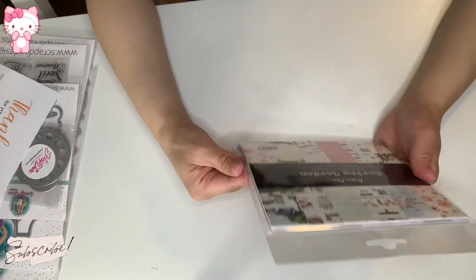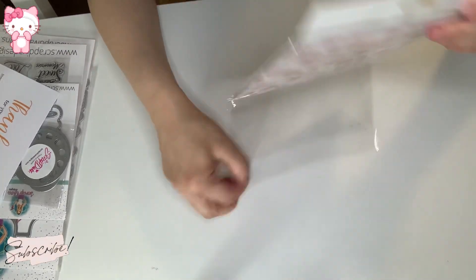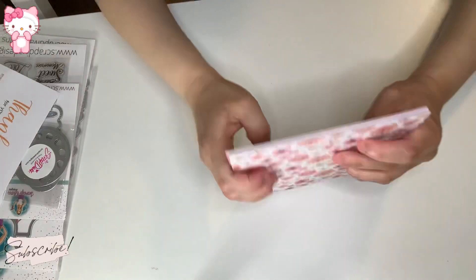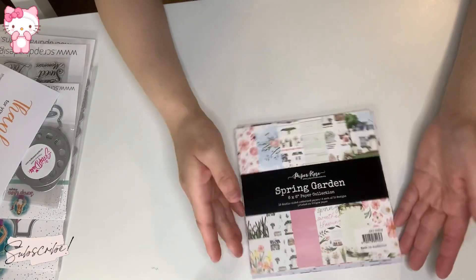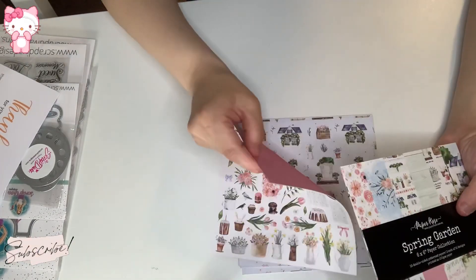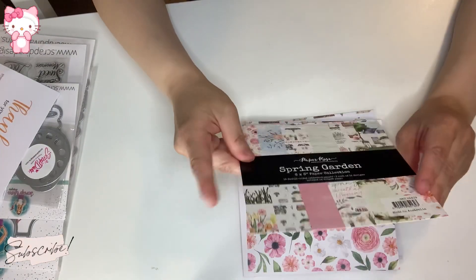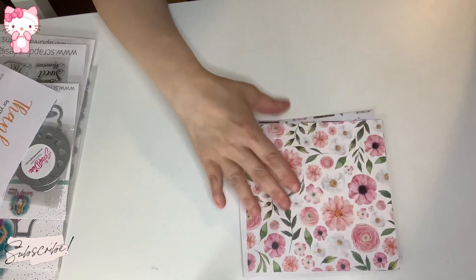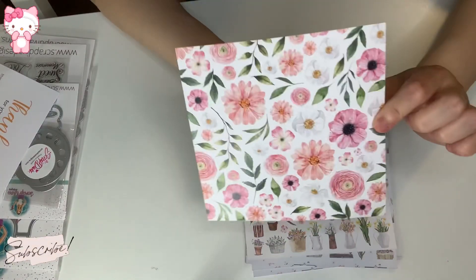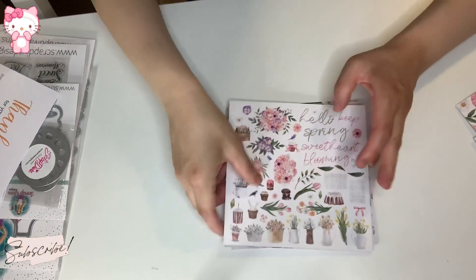This is the Paper Rose Spring Garden collection, a six by six paper pad from Paper Rose. It's very pretty — all Paper Rose papers are very silky. It's double-sided and very, very nice. I wanted the 12 by 12 version and they finally messaged me that they put it back in stock, so I will be getting that.